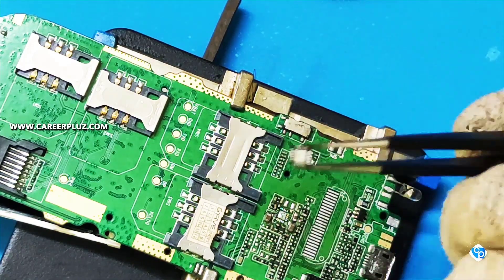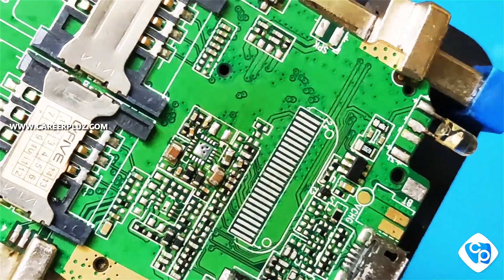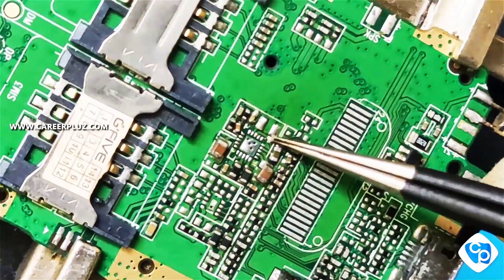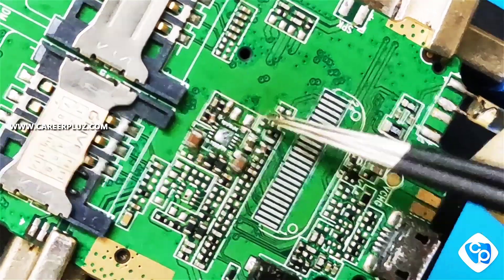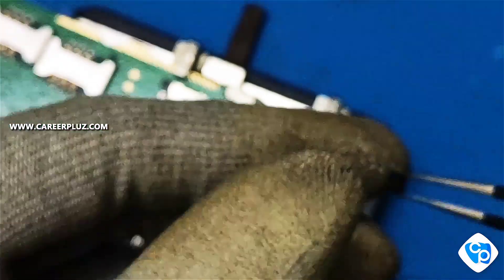When you observe your IC, you can see the mark on it for fixing it in the correct position. You should fix it in the right position according to the mark given. I am now fixing the IC again.